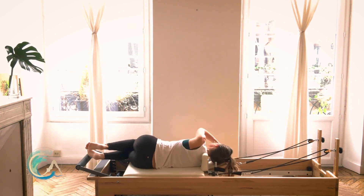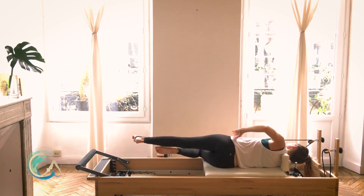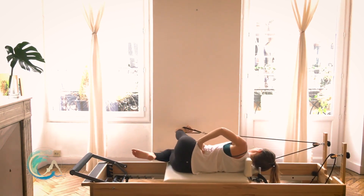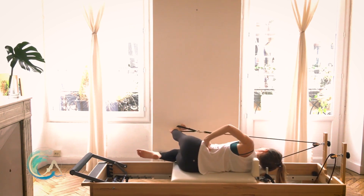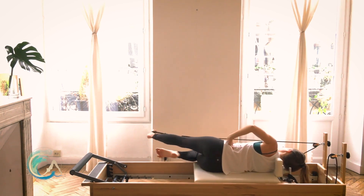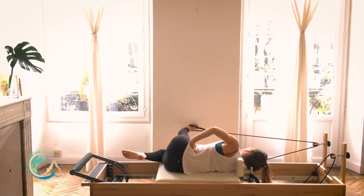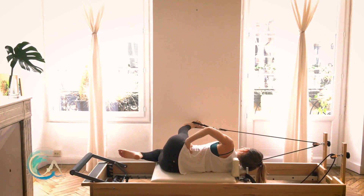Lean on your right side, grab the strap, throw your left foot into it, reach it long. Find your alignment, bring your left hand onto your hip. Swing forward as you send the tailbone back, and swing the leg slightly behind you as you press the pubic bone forward. Focus on keeping that pelvis in a neutral position as the top of your leg swings and glides in the hip socket — you don't want your pelvis to follow the leg. We want to try and lubricate that articulation, that joint.